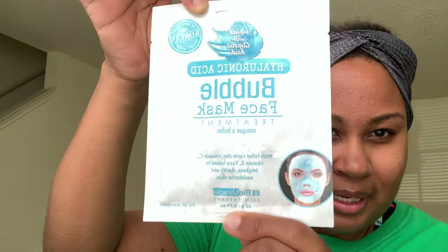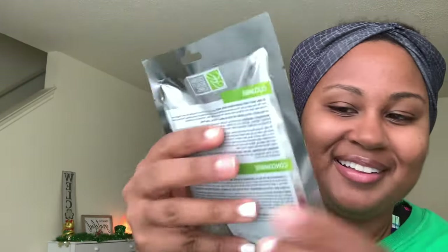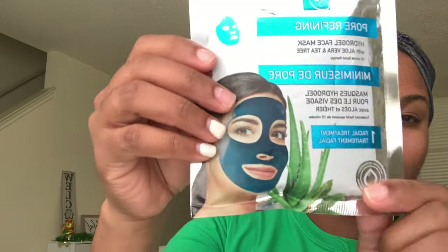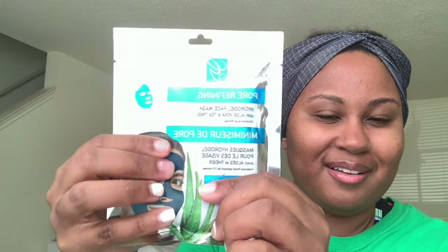This one is the Neutrogena Deep Clean Purifying Peel-Off Facial Mask. And then I'm also going to show you this one — it's another hyaluronic acid bubble face mask. That one looks pretty cool too. I like the ones with wacky colors. And then the last two — I love these because they're in this kind of watery solution and it moves around; it feels really nice to move it around. This one is Cucumber and then this one is Pore Refining — it's an Aloe mask.